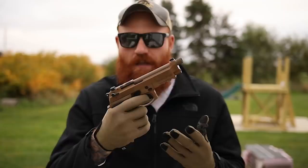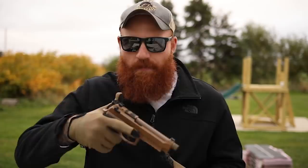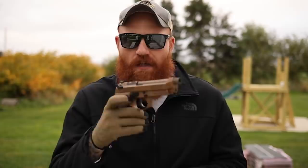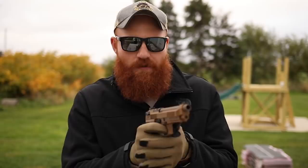With double/single action, you carry it on double action - your first trigger pull is that long double action pull. When the slide cycles, you get that crisp, clean short reset trigger and very fast follow-up shots. The benefit is you can carry it double action, so it's a lot safer to carry, especially appendix carry when you're pointing at the old junk. It's like having a safety, but you can still pull the trigger right through.